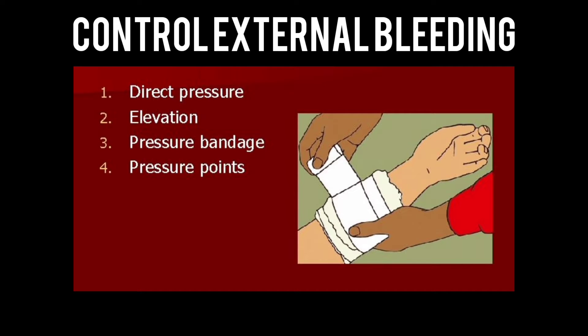Controlling external bleeding. There are a few common ways to control external bleeding: direct pressure, elevation, pressure bandage, and pressure points.